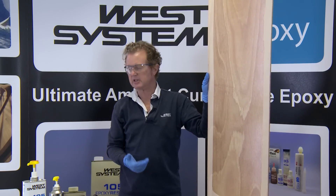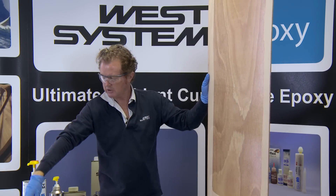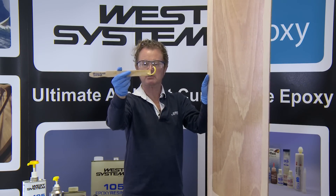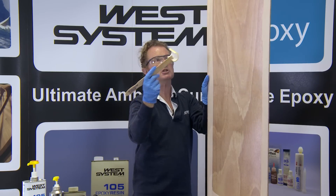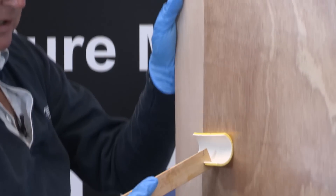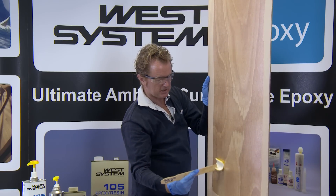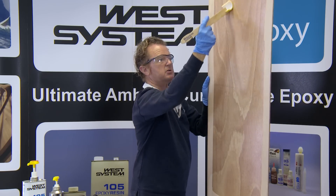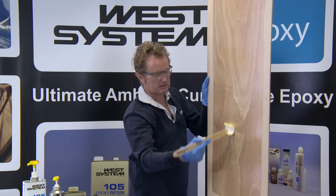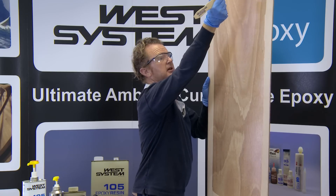Once I've distributed the epoxy over the surface, I want to do one more thing to finish it off — level the surface. We call this action 'tipping off.' I use a foam roller cut in half like a paint pad and drag it down to level the surface. On the first coat I always tip off with the grain — this tends to break any air bubbles, reduce any orange-peel effect from the roller, and creates a nice level surface upon which to apply another coat.